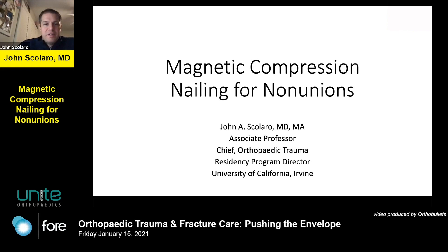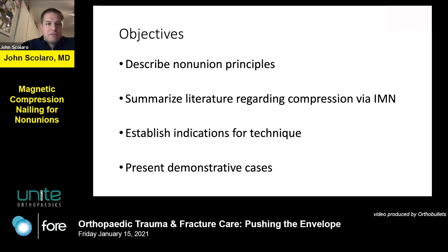I'm going to take 15 minutes and talk about magnetic compression nailing for non-unions, just dovetailing on the topic we were just introduced to. We'll talk about some of the non-union principles, summarize the literature with regard to compression via IM nails, which is relatively sparse, and then give some indications for the technique and present some cases that we've done.